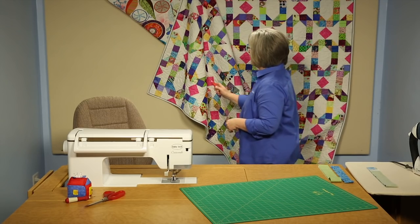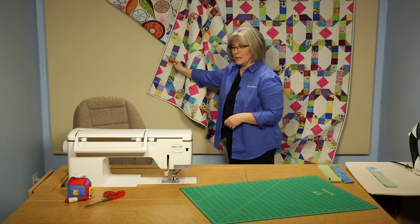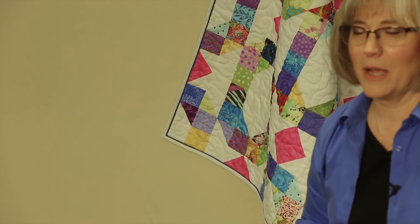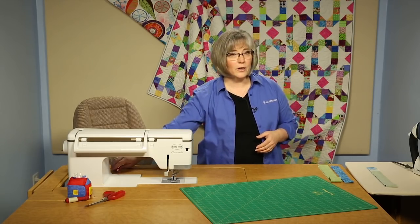As we can look here at the quilt behind me, we've got a white binding, but there is a blue piece of faux piping added to give just a little extra pizzazz to the outside edge of our quilt. So I'm going to walk you through how we create that today.